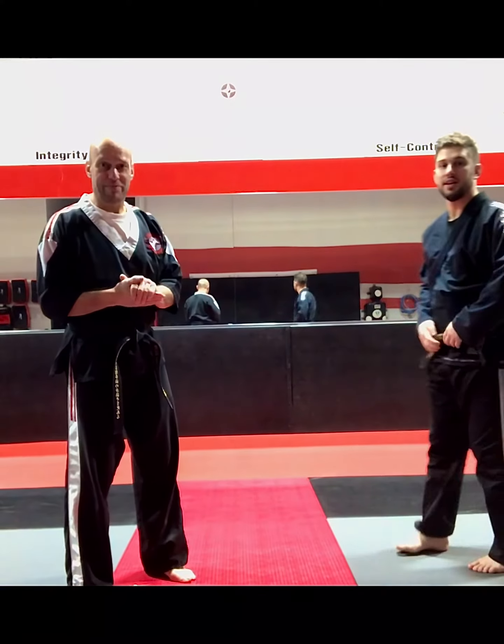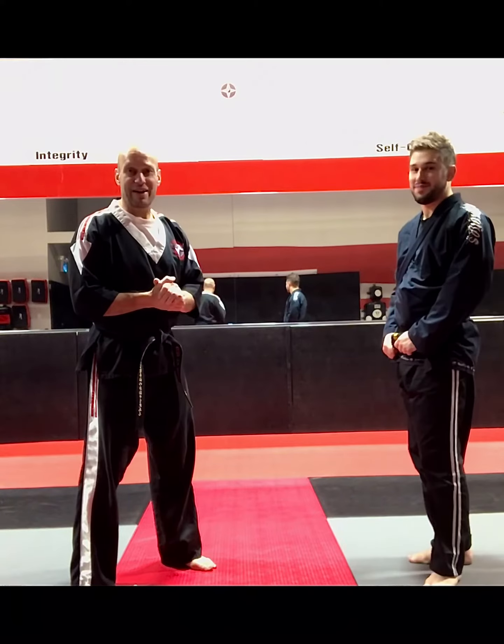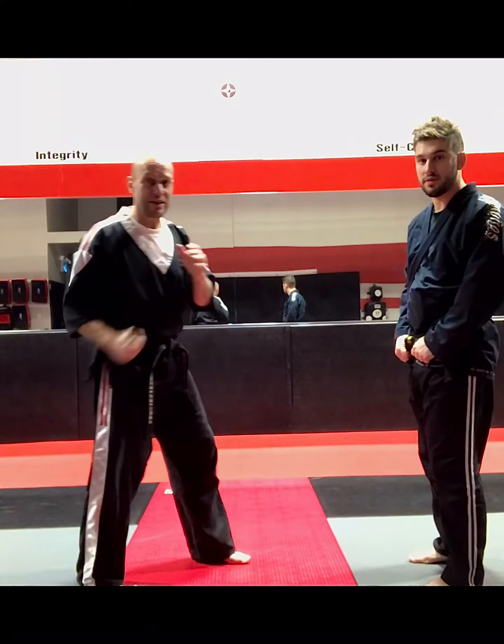Hi, Master Craig here at Stolen Martial Arts Academy. This is Master Tai and what we're going to do today is a self-defense technique from one of these big haymaker punches.